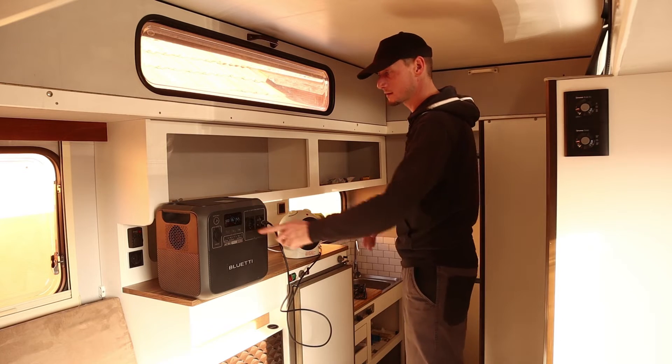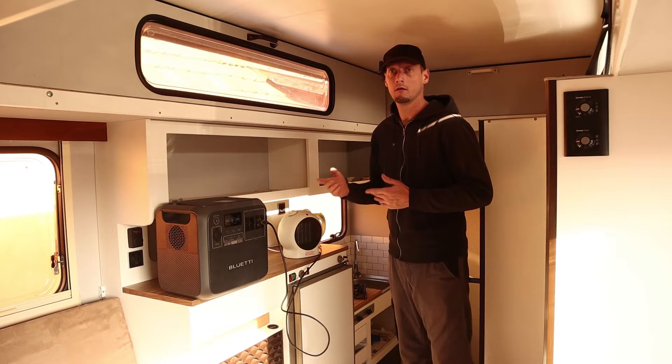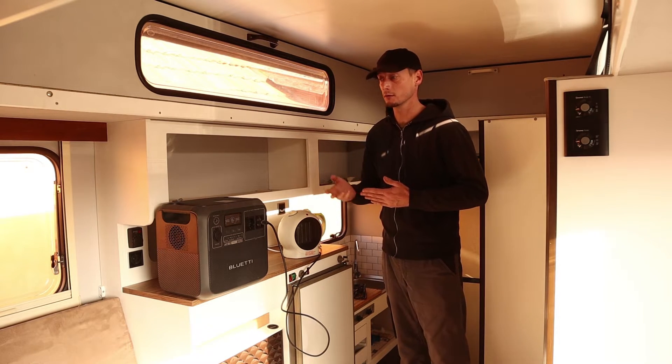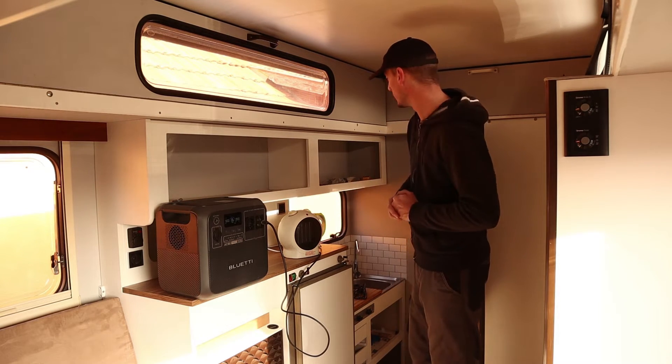On the lowest settings it draws about 500 watts, so that should last almost two hours. Obviously all the lights in this camper are LEDs at 12 volts, so that's not a huge draw either — that should be fine as well.